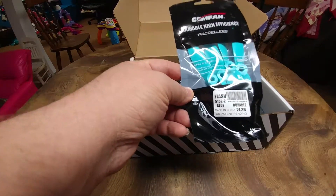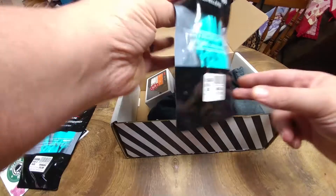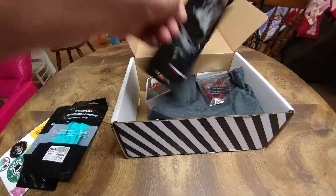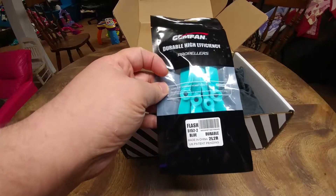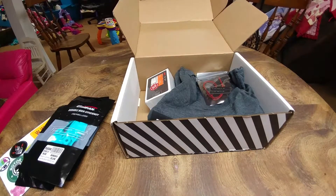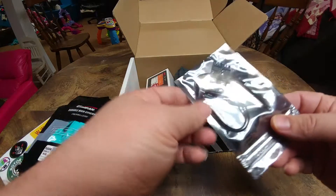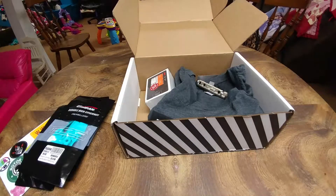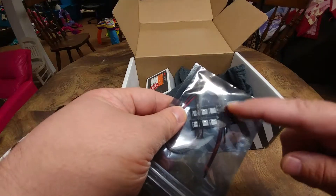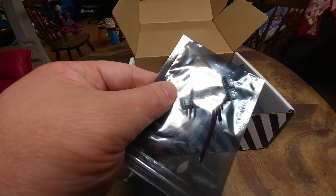Let's try some of the new two-bladed gem fan props. Looks like these are the 5.1 5.2 blue, another set of 5.1 5.2 blue or light blue, and another set of 5.1 5.2 — so that's nice, three of the same sets. We've got two LEDs here. Looks like they are adjustable, assuming these little dip switches change the colors.